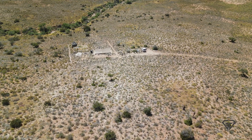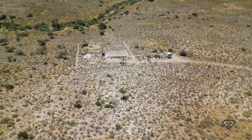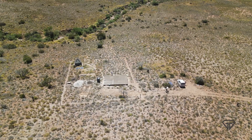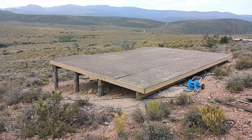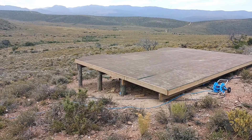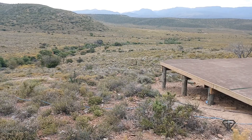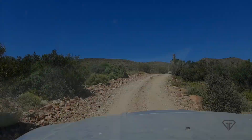Hello everybody and welcome back to the Homestead on the Hill. If it's your first time watching, my name is Hein and my wife and I are building a new life in the semi-desert in the south of South Africa, trying to state-proof ourselves as much as possible. If you're from South Africa and you don't think that is necessary, you haven't been paying attention — and come to think of it, if you're from pretty much anywhere, you need to pay attention.